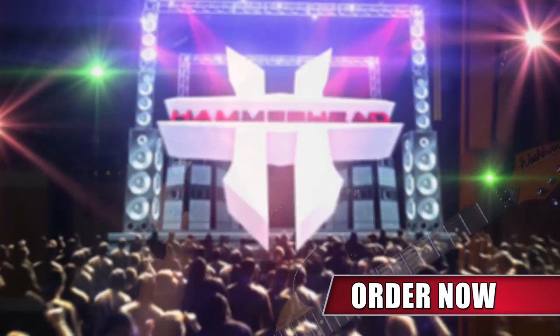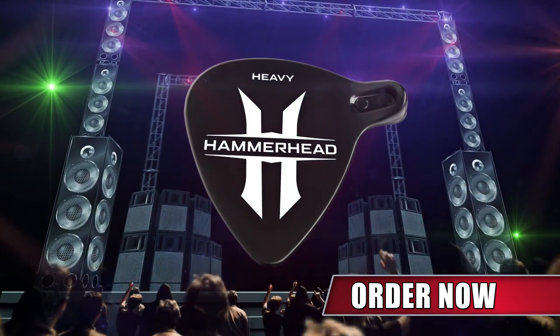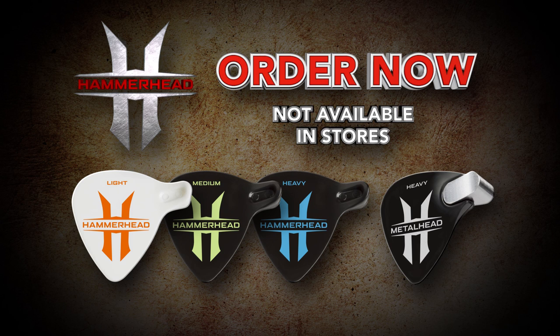This is definitely one pick that I'm not going to be throwing away. With the Hammerhead, you don't have to be a guitar god to play like one. Order yours today at hammerheadguitarpicks.com.